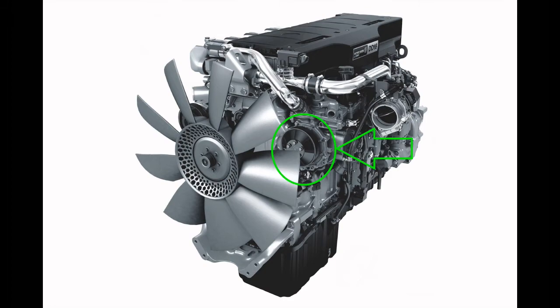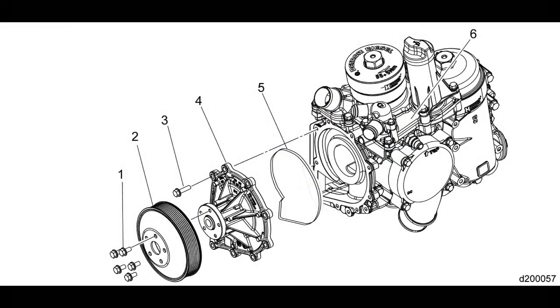The water pump is located on the left side of the engine. It's mounted on the front of the oil coolant module. The water pump circulates coolant through the cooling system.